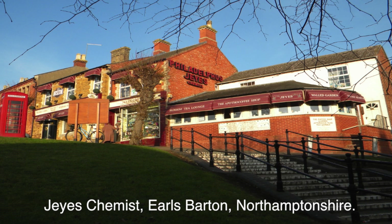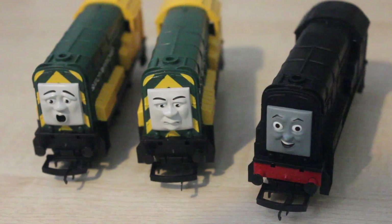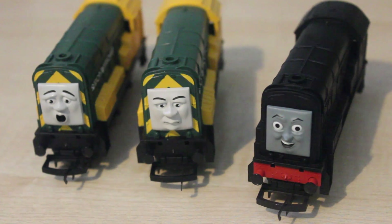I was actually in Jay's Chemist at Elsbarton not long ago, and they still have some models of Diesel. They also had Gordon, James, Percy, Thomas, Annie, a few of the trucks and that.